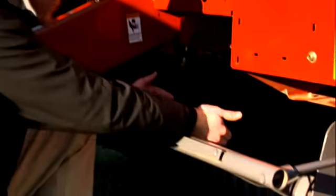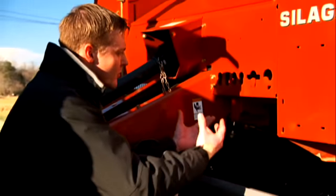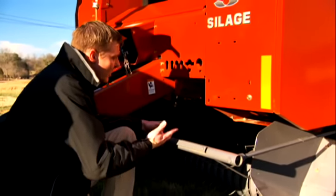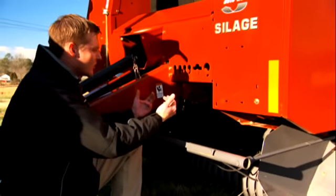These belts take the hay up right into our starting roll chamber. Unlike competitive models which have a system of rollers that tend to limit productivity as hay is coming into the bale chamber, the crop just moves in a fluid motion right into the belts and up into your bale chamber.